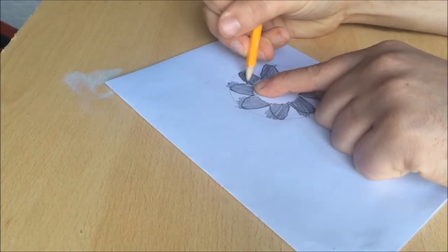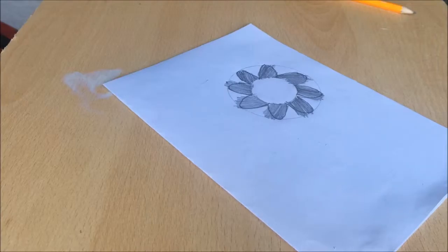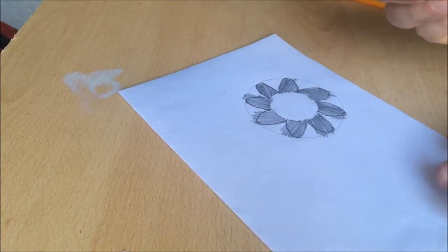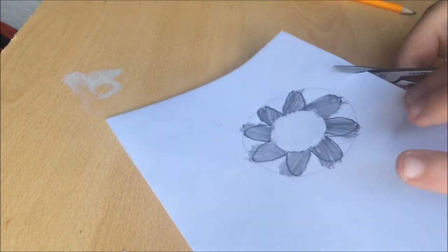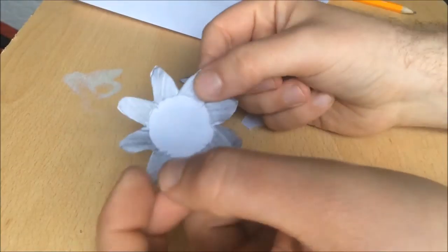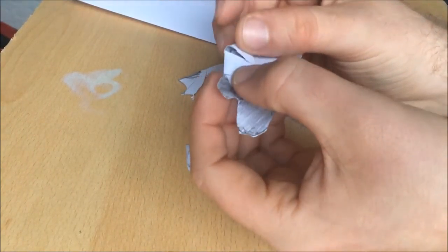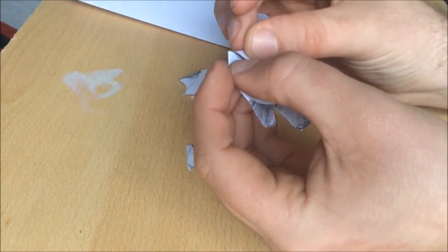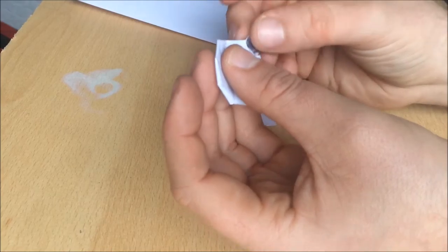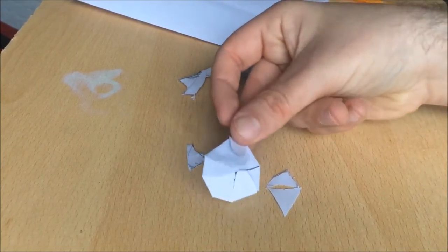Cutting around them. There you go. Once you've done your colours and flower, get scissors. I prefer small scissors because they're easier to cut around the petals. Once you've got your flower, you need to bend the petals over — just bend them over into the center.